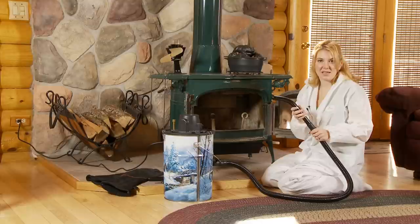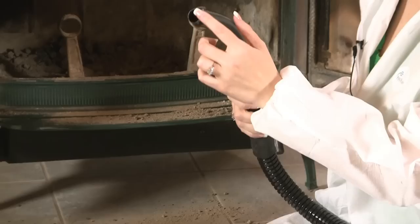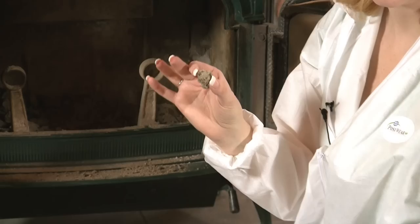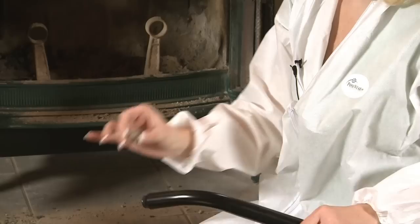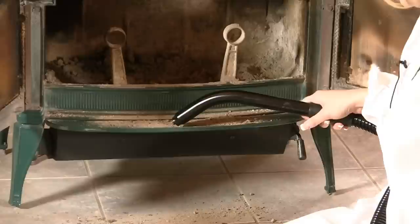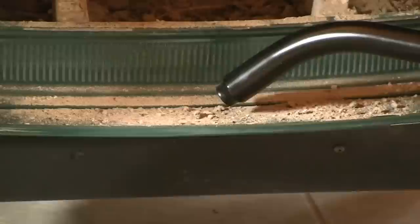Now let's go ahead and use our ash vacuum. The first piece I'm going to show you how to use is the initial piece that comes with the angle tool. This has a smaller opening than it does on the actual tube, and it's there for a really good reason — you don't want to suck up embers. This is an ash vacuum only and you want to make sure your ashes are cool, because if you get any hot ashes in there you could possibly melt the rubber hosing. So it is very important that you only suck up cool ashes. When you're using your tool, you want to make sure you get down on about a 45-degree angle and you're slightly picking those up.